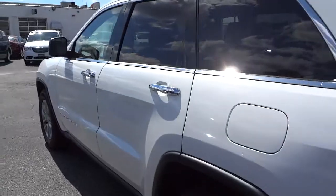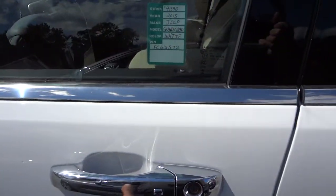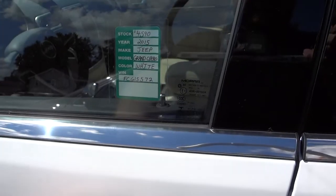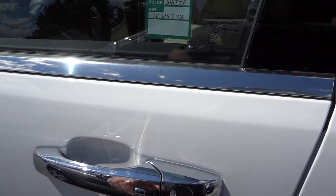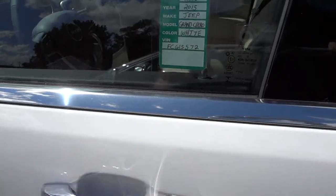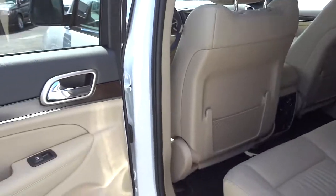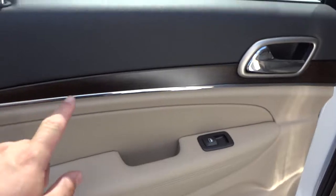The car is still locked and I have the key in my pocket. I'm going to put my hand behind the handle here and that unlocks the doors. I can relock them by pushing this button. Basically, just putting my hand there unlocks it, so I don't have to take the key out of my pocket to interact with the vehicle. That feature is only for the driver and passenger door — the rear doors don't do that.